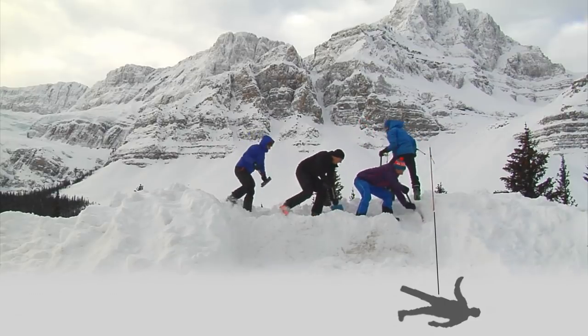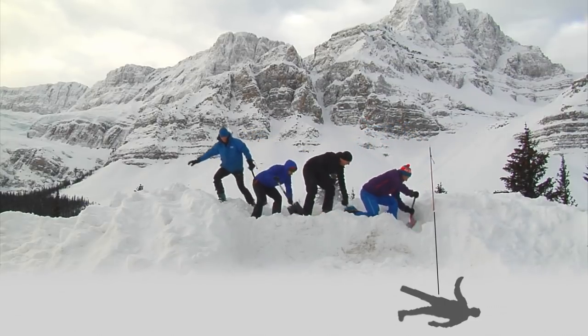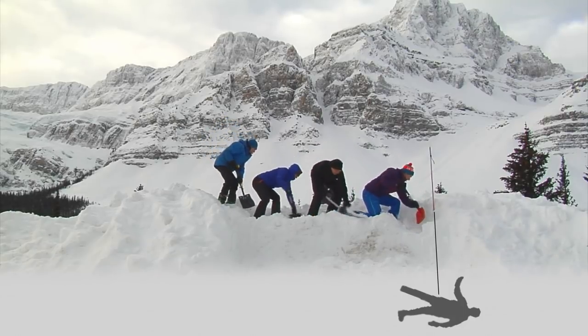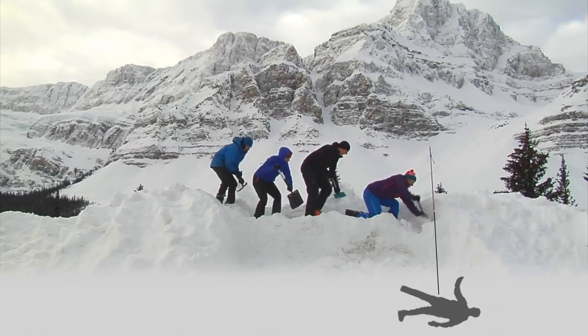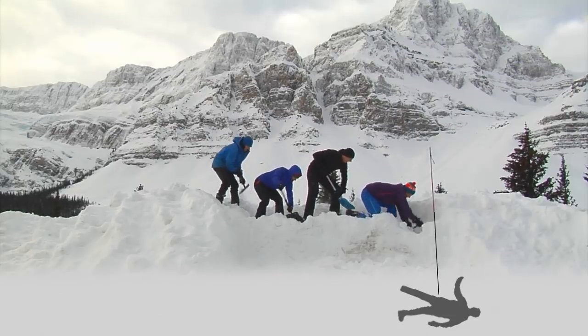We get a nice ramp effect coming down the probe, so the bulk of the shoveling down is happening near the front, and as you get towards the back of your ramp it tapers into a nice low-grade angle for extricating your subject once you get to them.